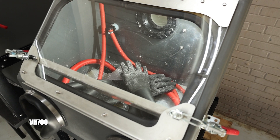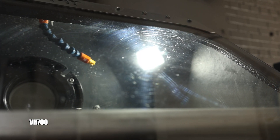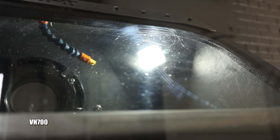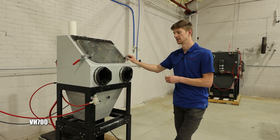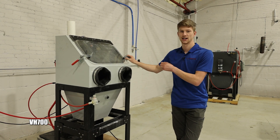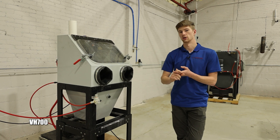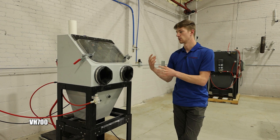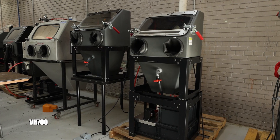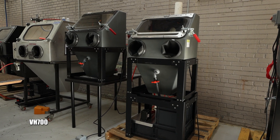One of the benefits of the VH700 is that it has a full-size wet blasting pump. The Micro is fully pneumatic and doesn't have that full-size pump, so you're limited in the abrasive you can run. With the VH700, whether you want to run larger glass bead or crushed glass for more corrosion or paint removal, this machine can absolutely handle it. This is true wet blasting in a small form factor.